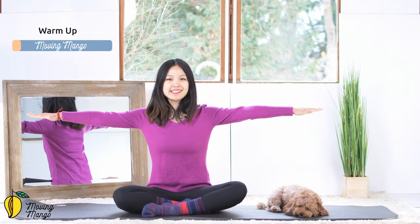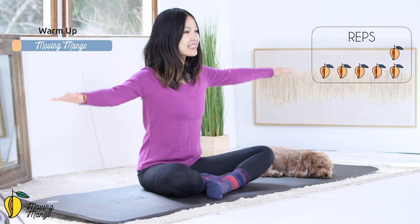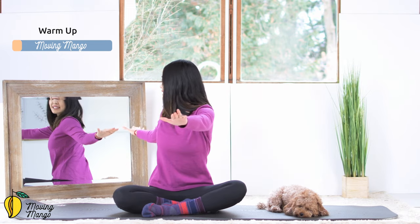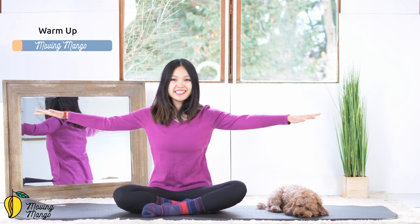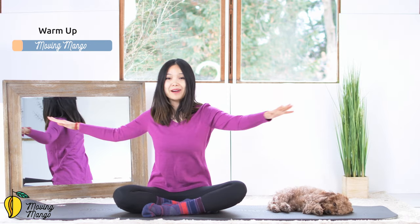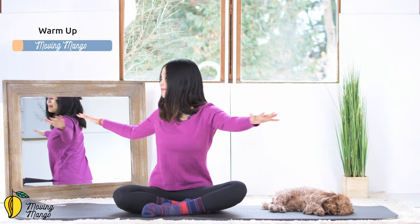Now open your arms to the side and start to make a little pulse there for 10, 9, 8, 7, 6, 5, 4, 3, 2, 1. Rotate the torso to one side, come back to the opposite side and back to the center. Keep breathing with your own breath. Pull the belly button in. Press your sitting bones down to the mat. And one more time to the opposite side and back to the center.